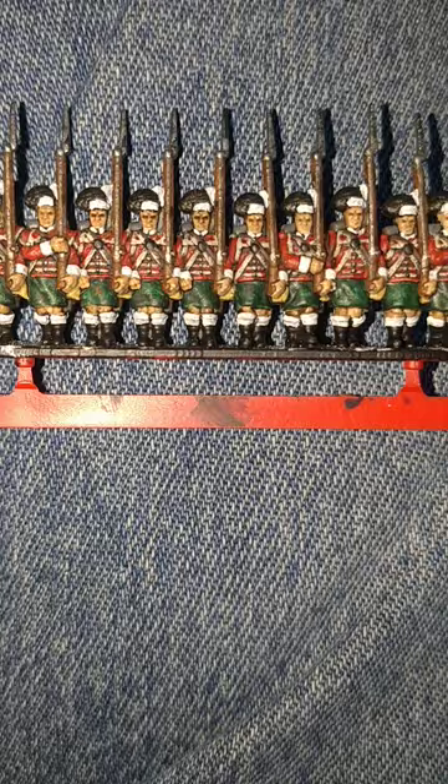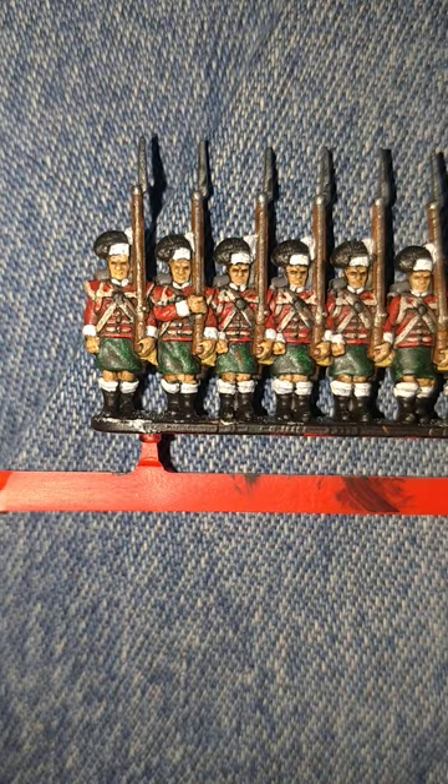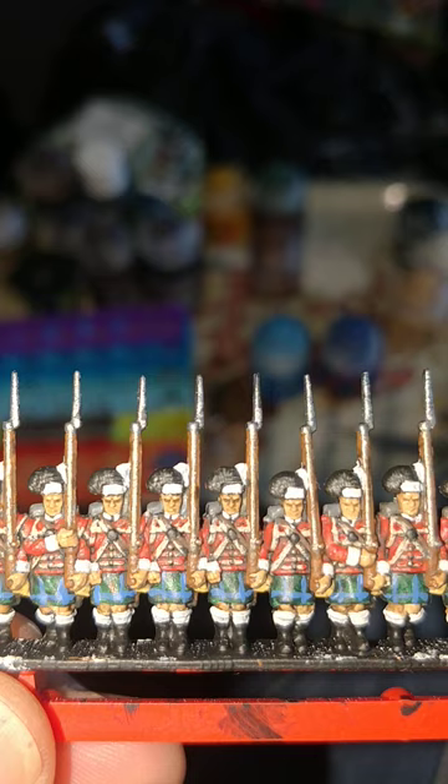I've done a little prep work here using Games Workshop's White Scar for the plume on the helmet, the band underneath the Busby, cuffs and the socks. And the collars if you're crazy enough to do that. Pretty much the same on the back.